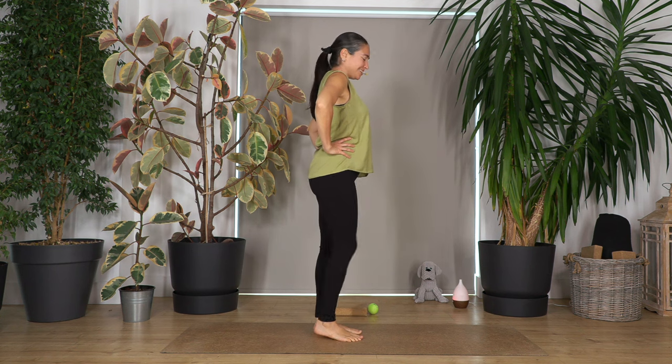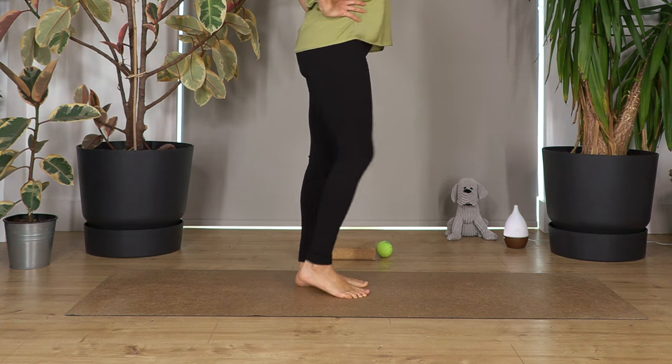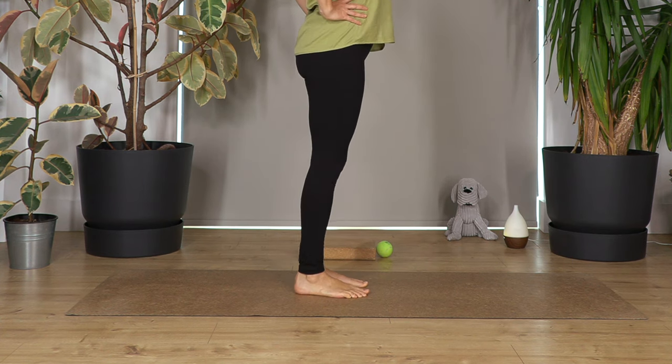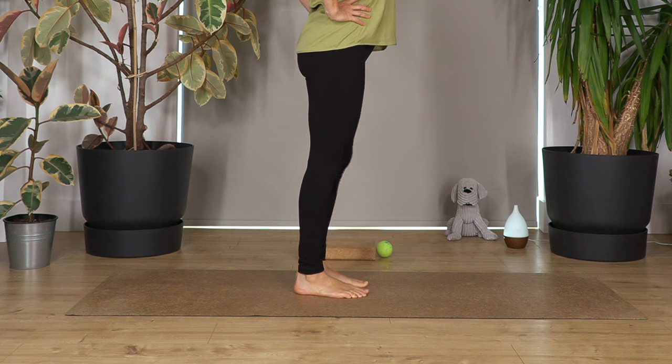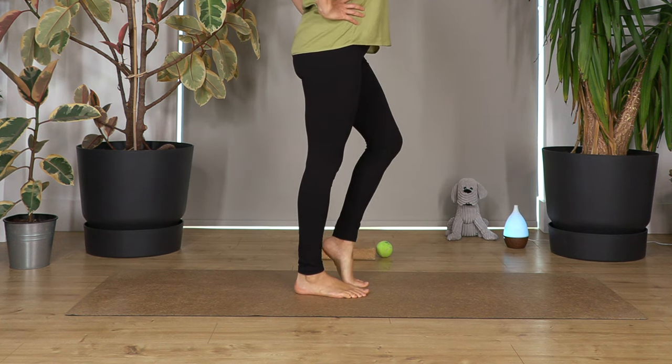Let's go for three — push the ground and down. Left and down. Right and down. Left, down. Right again, down and left, down.